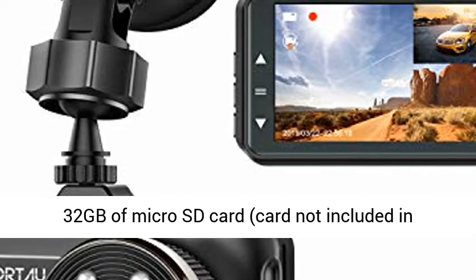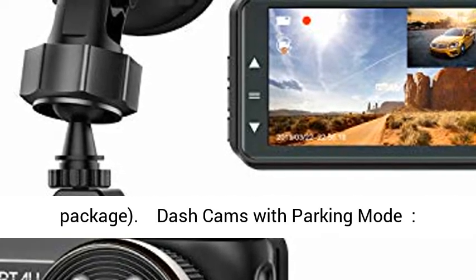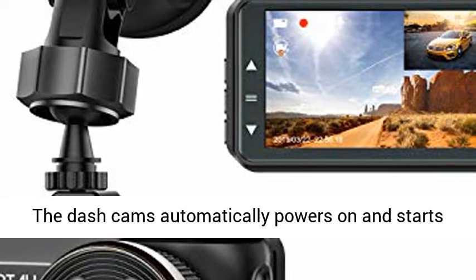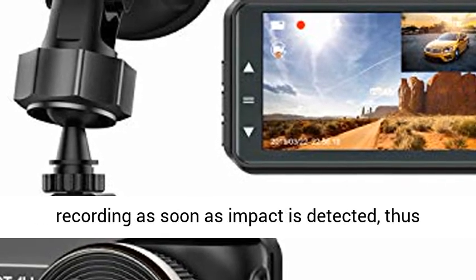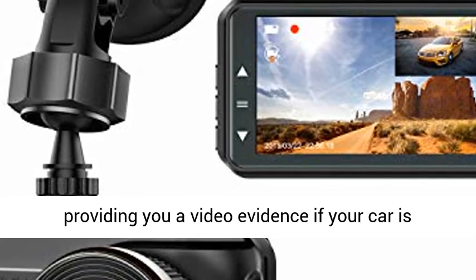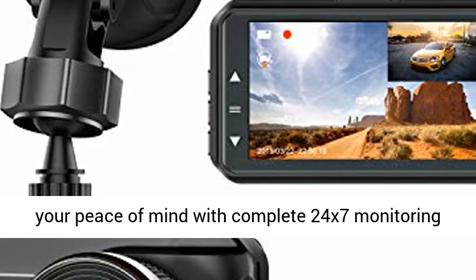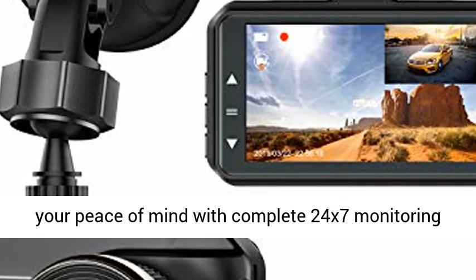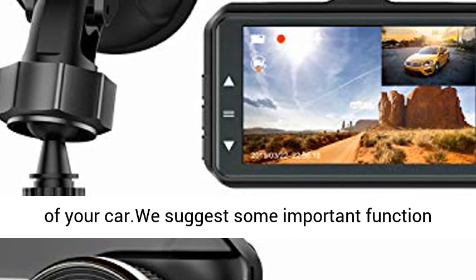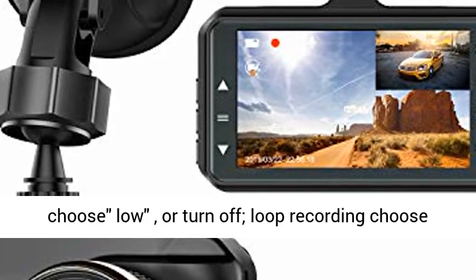This dashboard camera supports up to 32GB of micro SD card (card not included in package). Dash Cams with Parking Mode: the dash cam automatically powers on and starts recording as soon as impact is detected, providing video evidence if your car is scratched by someone while parking, ensuring your peace of mind with complete 24/7 monitoring of your car.